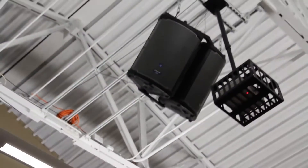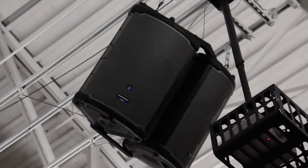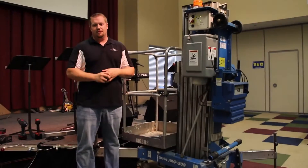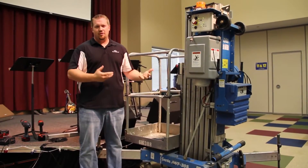We got a phone call from them that one of the tweeters in their youth room had blown, and as you can see, the cabinet in which we have to replace the tweeter is pretty high up there. We have the lift in here so that we can get up there, and there's a lot of costs and things associated with not just a blown tweeter, but having to replace that.